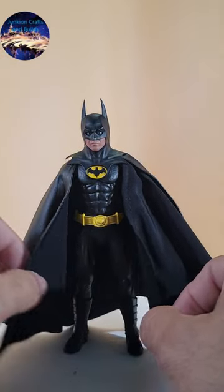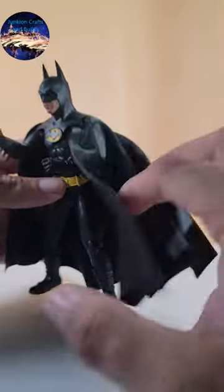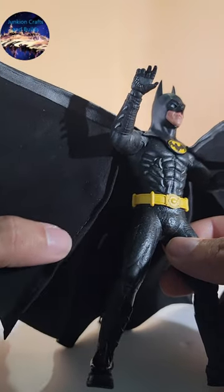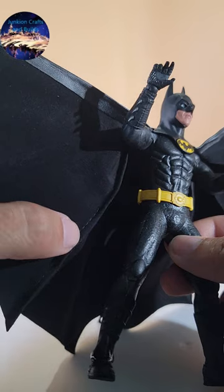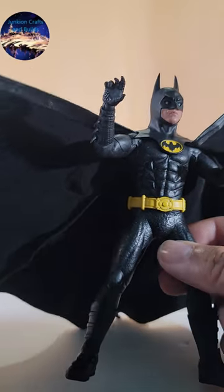Now with the custom cape on, you can see that it actually hangs a lot better on the body. There's no stitching showing on the cape. He has five wires installed into the cape for posing, and where the wires are installed, the stitching is hidden and not easily seen, which is really nice.